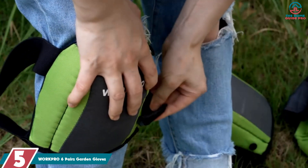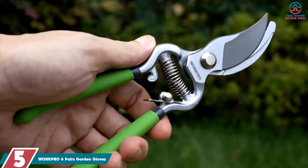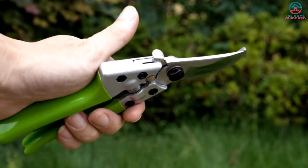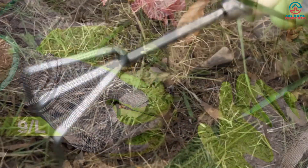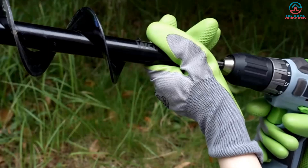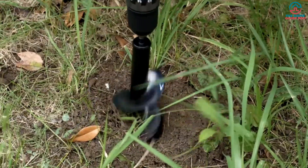Starting at number 5, we have the WorkPro 6 Pairs Garden Gloves. If you're looking for gloves that will protect your hands while working in the garden, these are definitely worth considering. The eco-latex coating provides excellent protection against abrasions and cuts, while the lightweight and breathable material makes them comfortable to wear for extended periods of time. The skid-proof grip is also a nice touch, as it allows you to work with confidence even when conditions are less than ideal.